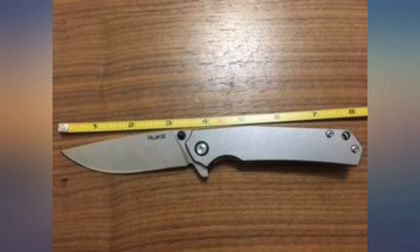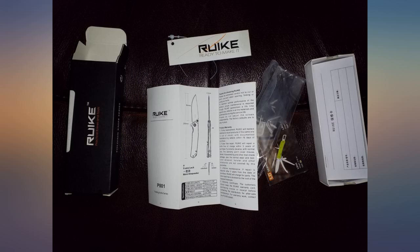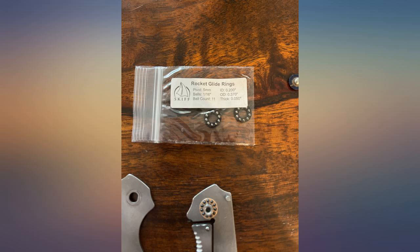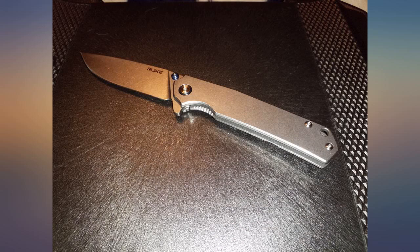If this knife was made in the USA with a super steel blade and a titanium handle, it would seriously cost at least $200. I have many other knives that cost much more from ZT, Spyderco, Benchmade, Case, and a few others — don't tell my wife. The fit and finish is right up there with the best of them.